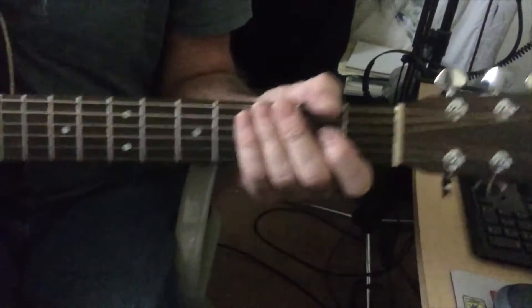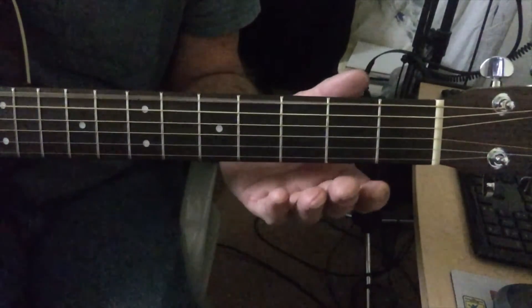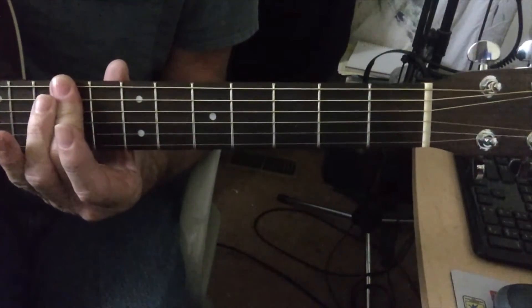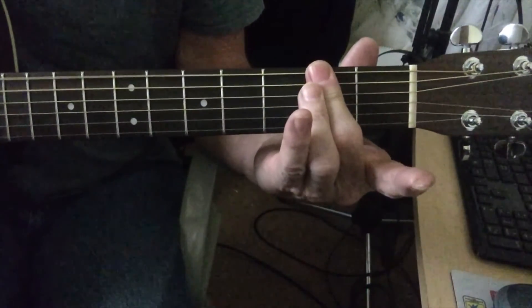The third part of the song — what I call the bridge or breakdown — you're only playing the top three strings. You're gonna start on the ninth fret, then seventh fret, fifth, fourth, second — which is an E minor.